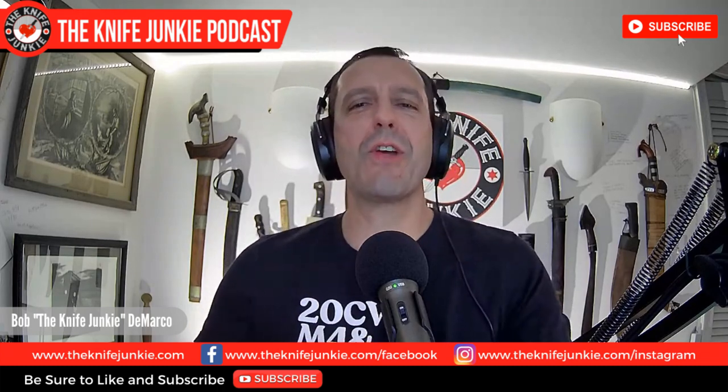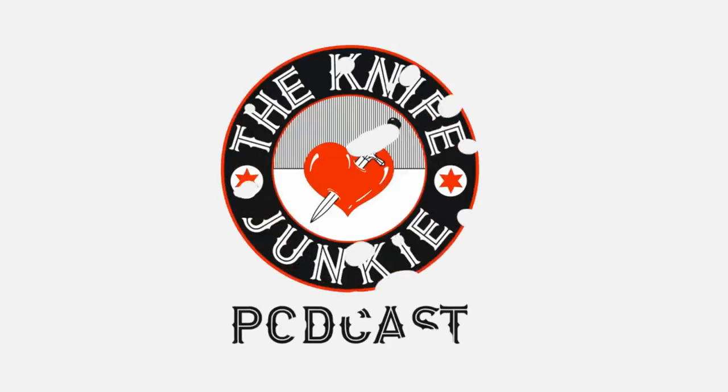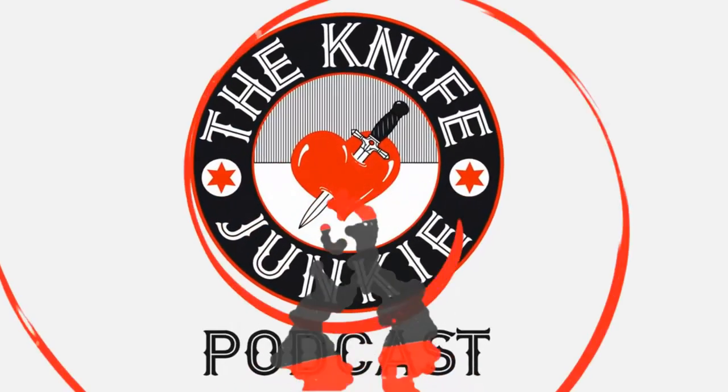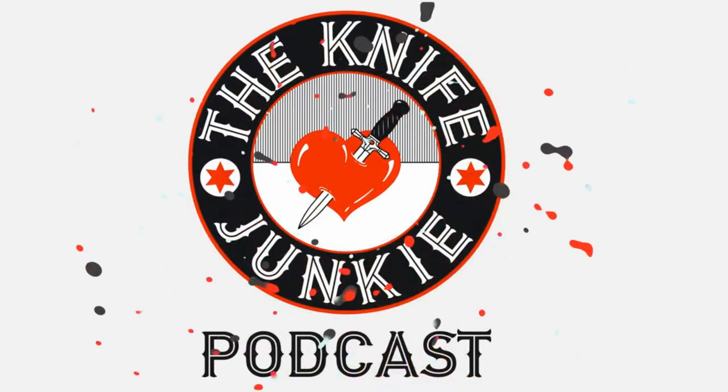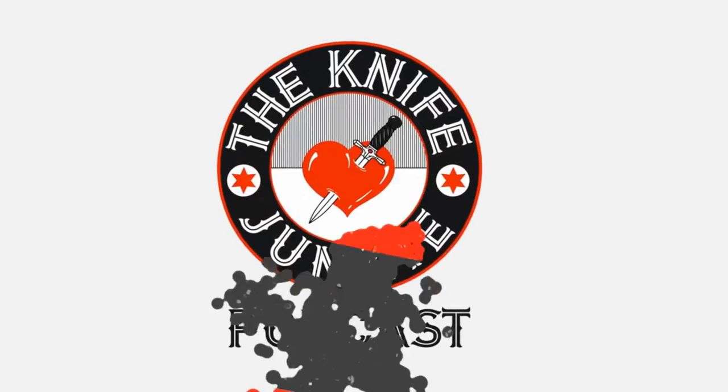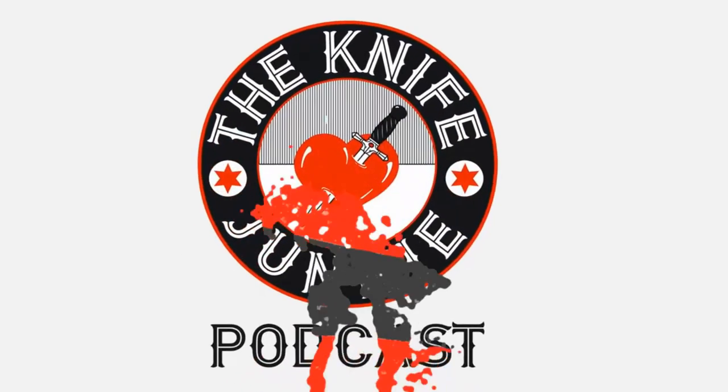Welcome to the Knife Junkie Podcast, the place for blade lovers to learn about knives and hear from the makers, manufacturers, and reviewers that make the knife world go round. Coming up: an attempted assassination with a knife, a reunion with a 4-inch Vacchiero, and 10 totally unique folders. Welcome to the Knife Junkie Podcast, your weekly dose of knife news and information about knives and knife collecting. Here's your host, Bob the Knife Junkie DiMarco.